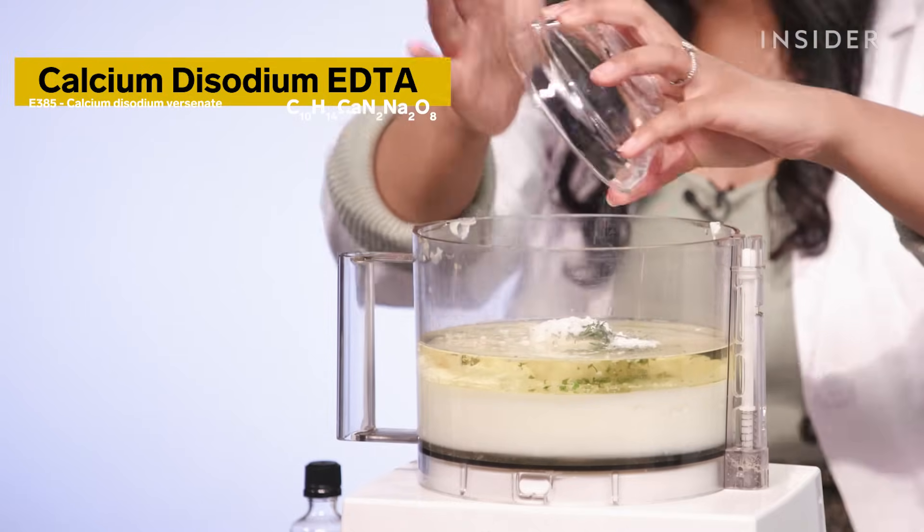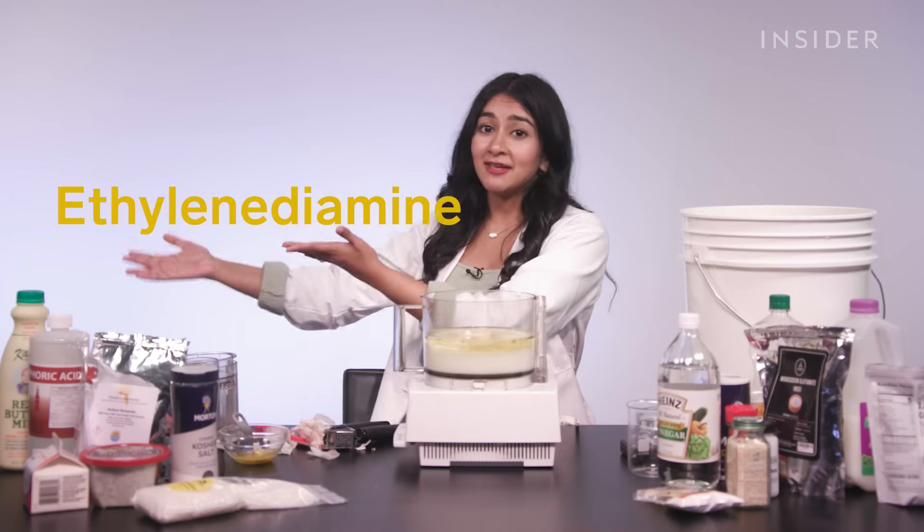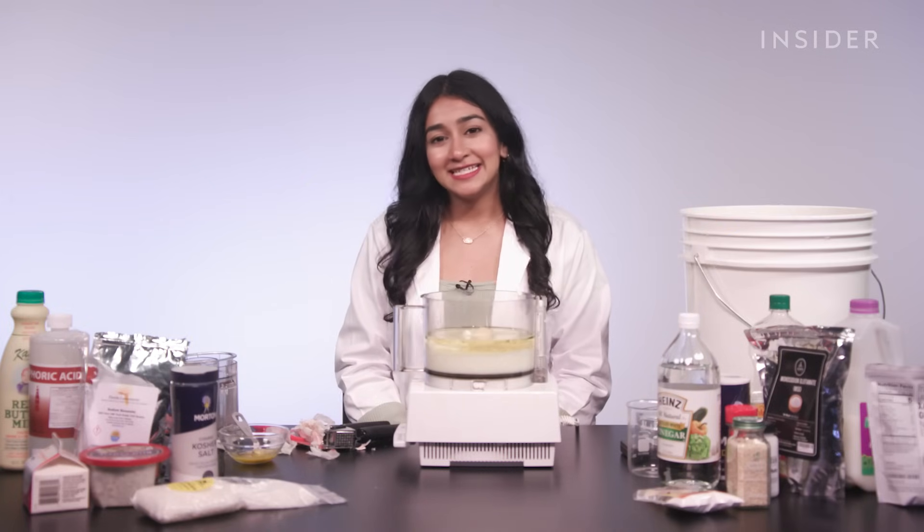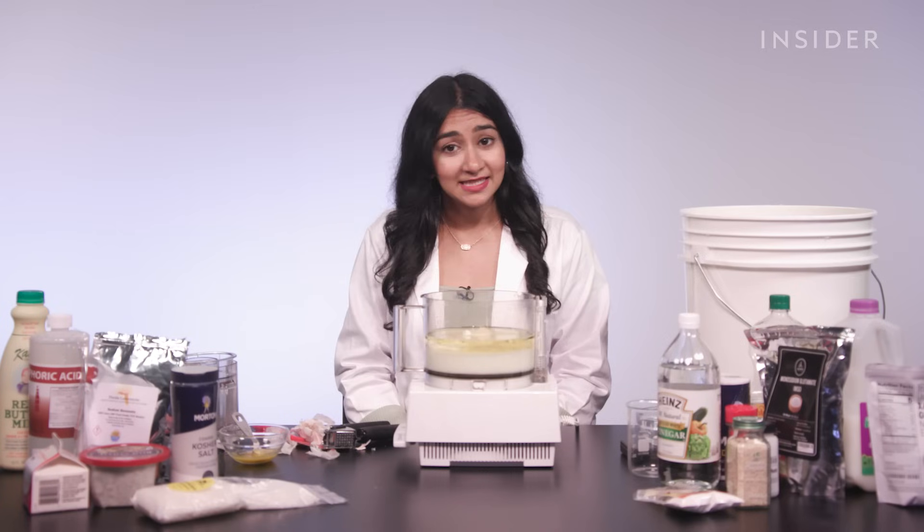And then we have calcium disodium EDTA. What does EDTA stand for? It's ethylenediaminetetraacetic acid. Calcium disodium EDTA is actually used as a medicine to treat lead and plutonium poisoning. It's also a chemical used in the film Blade to kill vampires.